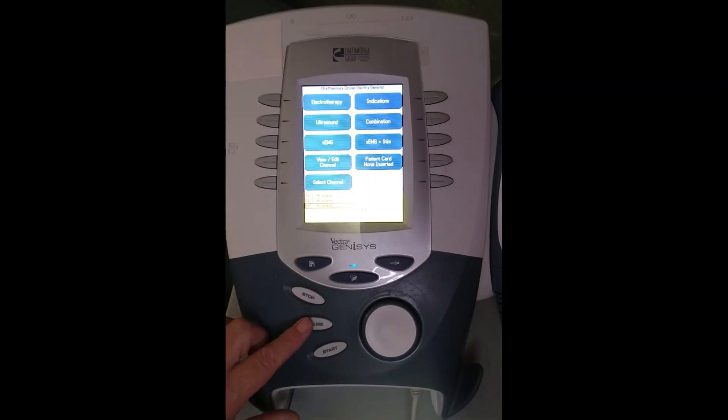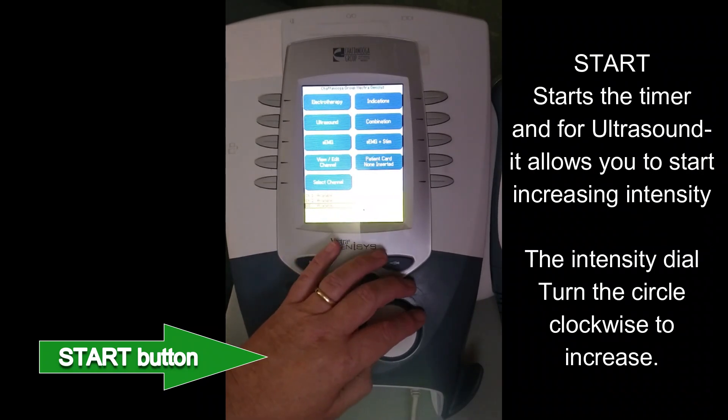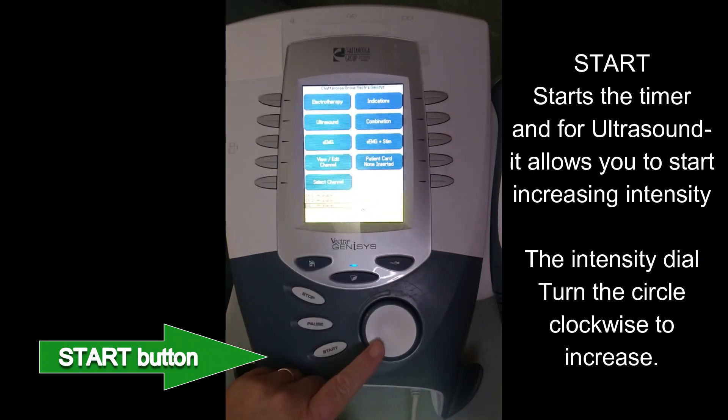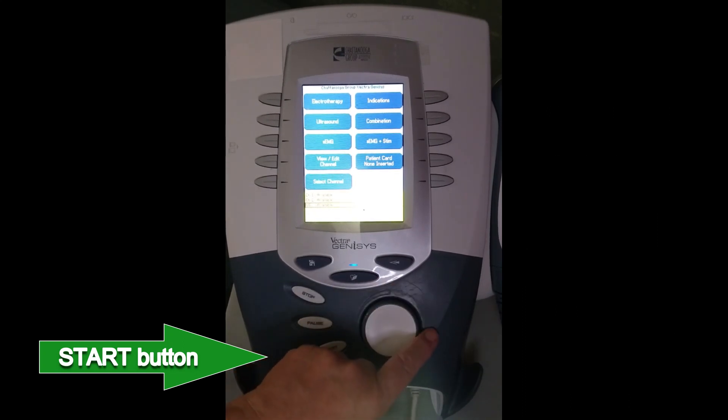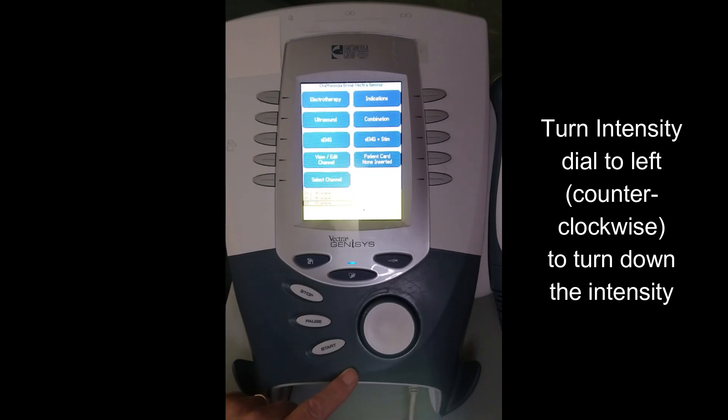When you want to actually start the machine, you need to hit the start button. The start button will allow you to turn up your intensities. This is your intensity knob — clockwise to increase intensity, counterclockwise to decrease intensity.